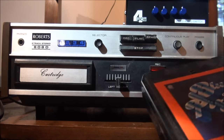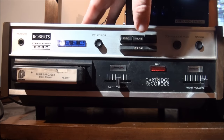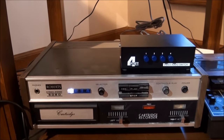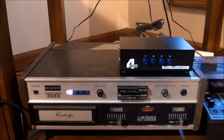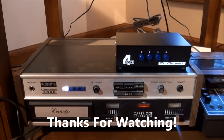Let's try a pre-recorded cartridge. Blues Project — doesn't sound bad. I hope you've enjoyed looking at this 1972 Roberts 808D 8-track player and recorder. Thanks for watching. Bye.